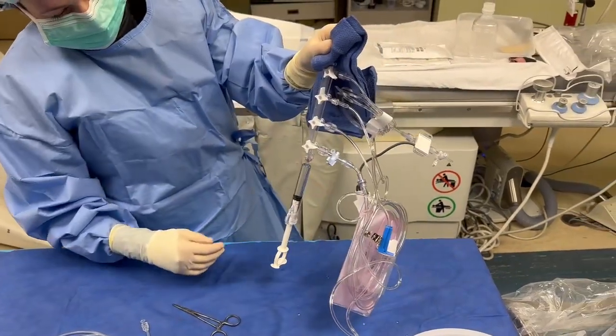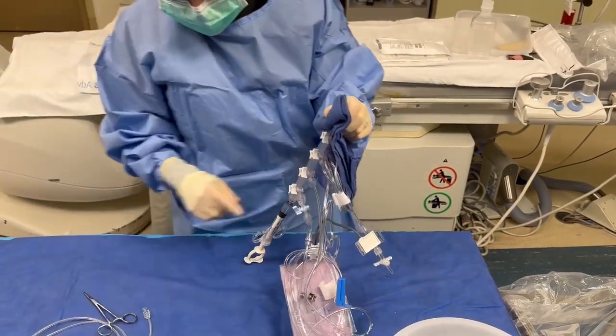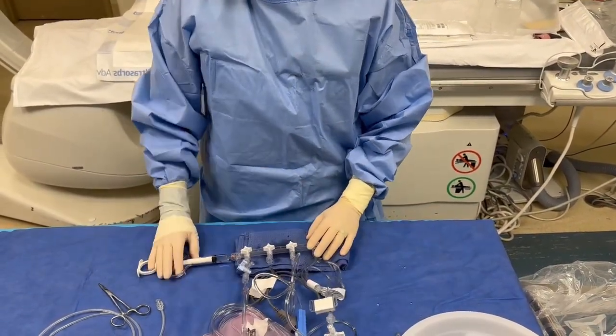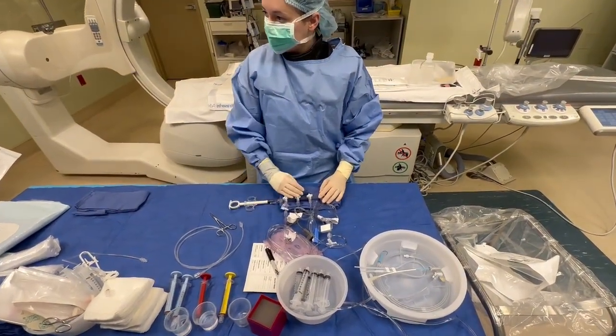Turn it back on. Fill it up. Now, you will have little bitty baby bubbles — we're not worried about those. We're worried about the big ones. So now this is flushed, this is ready to rock and roll. The only thing that has not been flushed is your waste port, but in theory you can't draw back off of this.